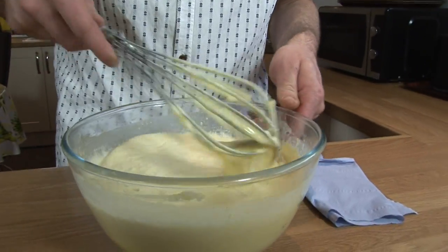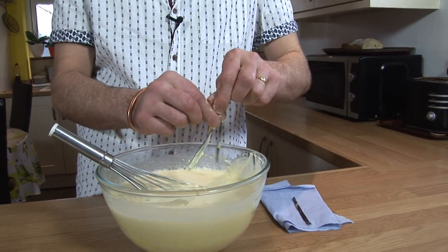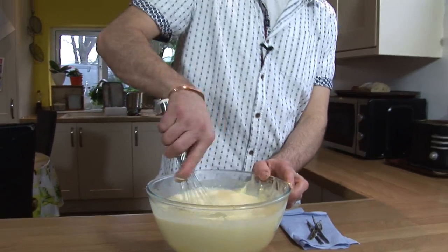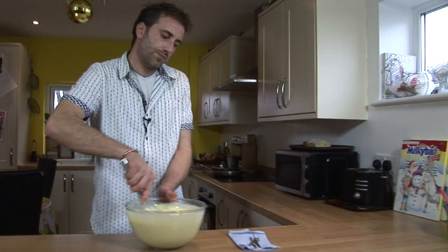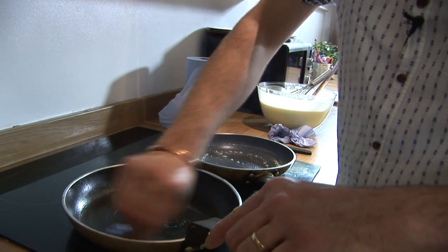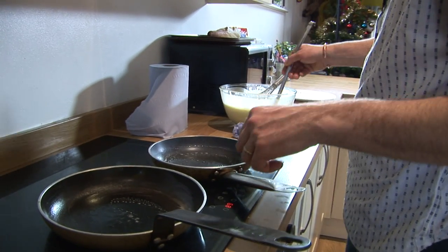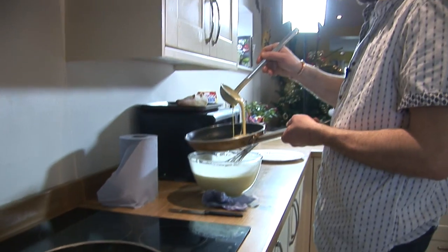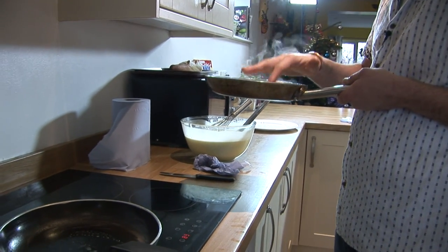So the batter has rested 20 minutes — it's gone very foamy and lovely. We're going to remove all the vanilla. Give it another whisk. It's going to be ready to be cooked. Beautiful color. Okay, so warm up the pan with a bit of butter. We're going to do two pans. This one should be fine.